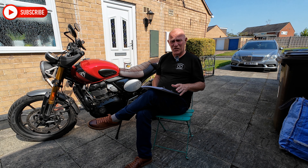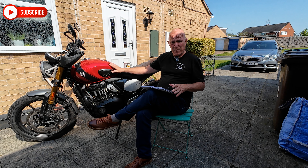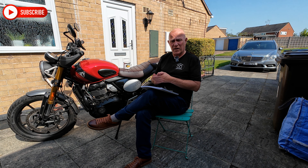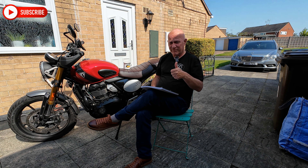It's got a pleasant exhaust note all the way through the rev range. This bike is, generally speaking, standard — I haven't adjusted the exhaust and have no intentions of doing so. I'm not bothered about making it louder or quieter. I'll just leave it as standard. I bought this as the winter bike for the winter of 2024-2025 in the UK. Exhaust note — very nice.